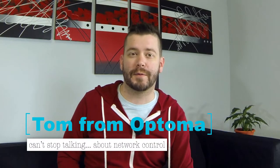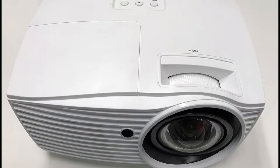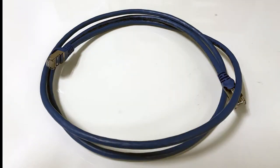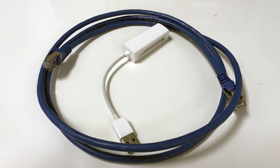Today I'm going to show you how to control your Optima Projector via LAN connection with a PC. To do this, we're going to need our Optima Projector, our PC, and an Ethernet cable. And depending on your PC, you might need an additional Ethernet adapter. Now that we know what we need, let's connect everything.